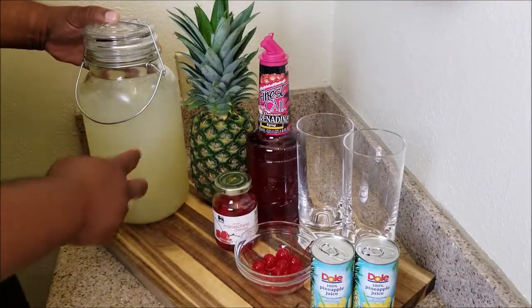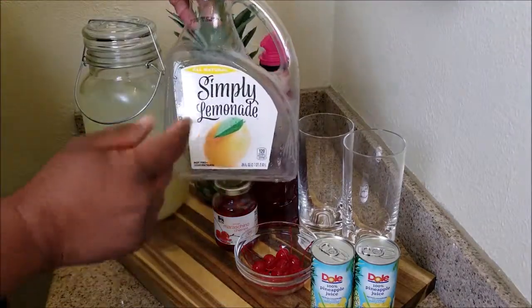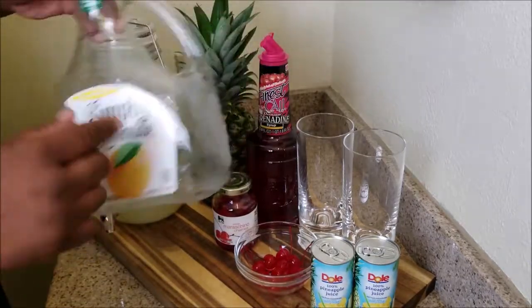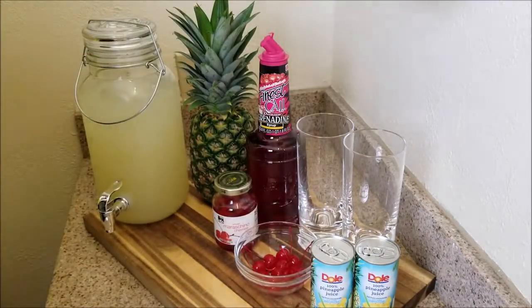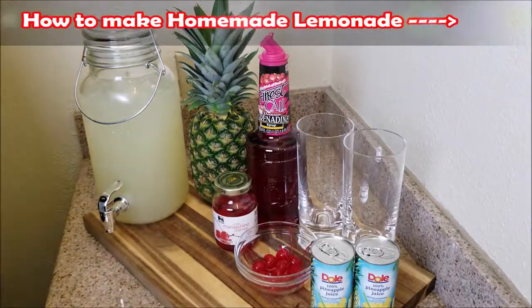I already have my lemonade poured into my pitcher. I used Simply Lemonade — this is a great tasting lemonade. In case you don't have freshly squeezed lemonade, I'll put a link in the i-card above so you can see how I made it from scratch.